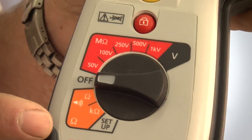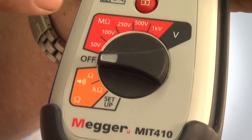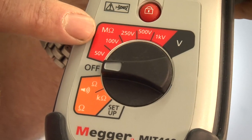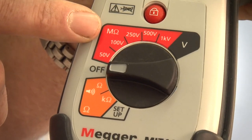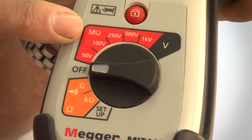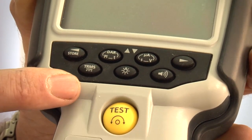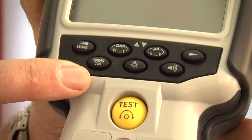The MIT 410 has all of the ranges and features of the MIT 400, with the addition of 50 and 100 volt insulation testing ranges and an increased measurement capability up to 100 gig ohms. With this product you can also perform polarisation index ratio, dielectric absorption ratio and other time tests.